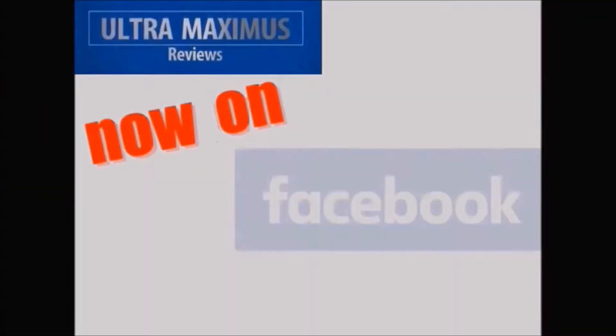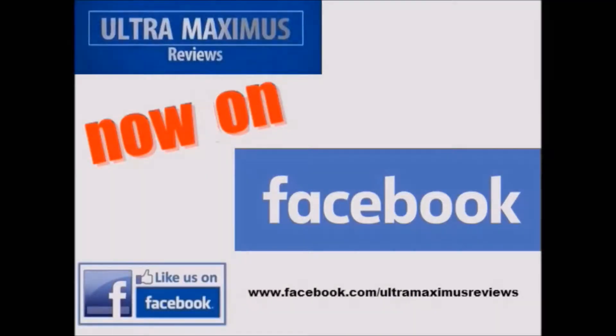Hey guys, now you can follow me on Facebook. Just go to Facebook.com slash Ultramaximus Reviews.